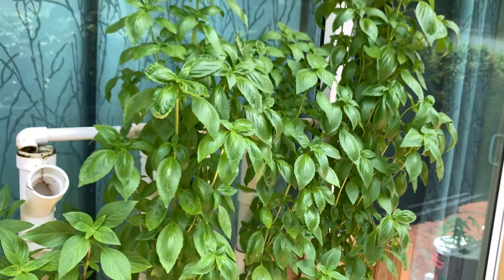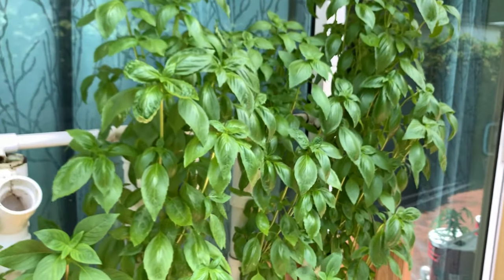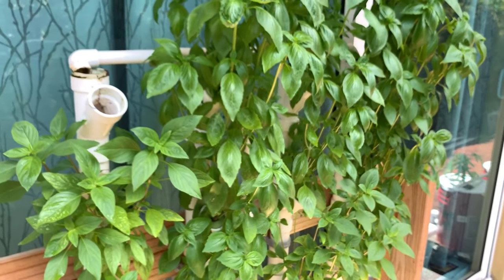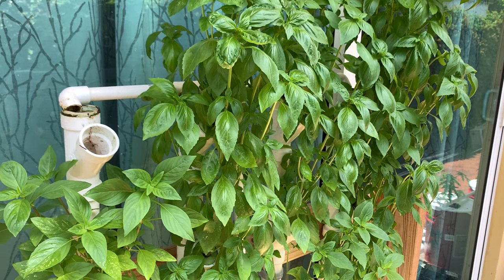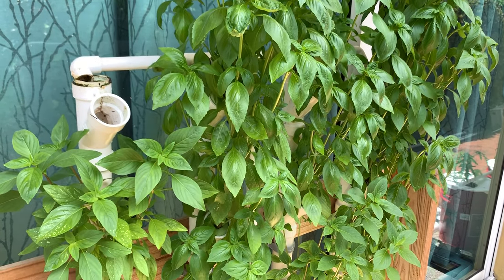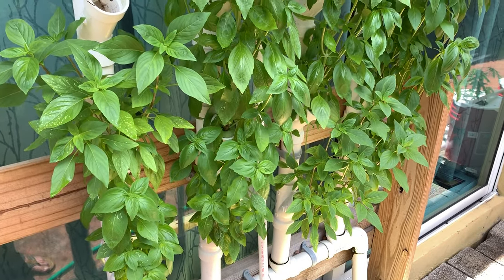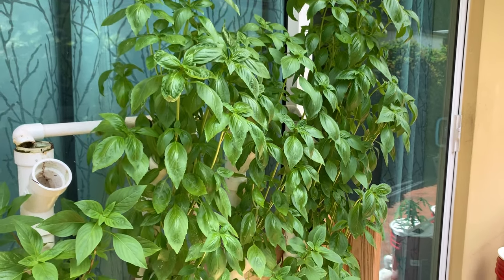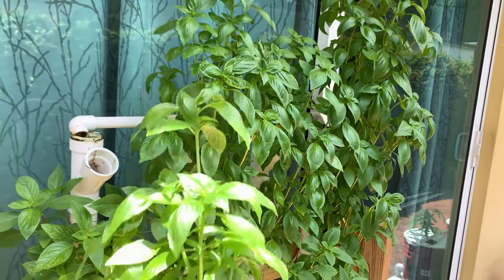I thank you guys. Remember, this is the middle of summer — it's very hot out here in South Florida, but at least you get to see how this is built so you can build one for yourself. You can always grow bok choy in here or anything else. I don't think lettuce will do so well in the summer heat, but bok choy grows great, kale grows great, and I think you could do spinach too. I just really like basil, so I wanted myself a nice basil wall. Thank you guys, enjoy.